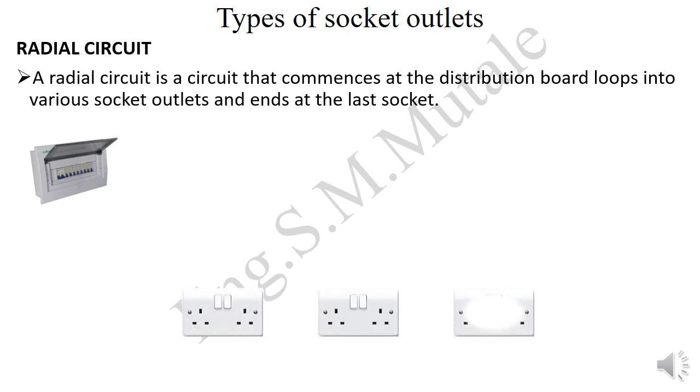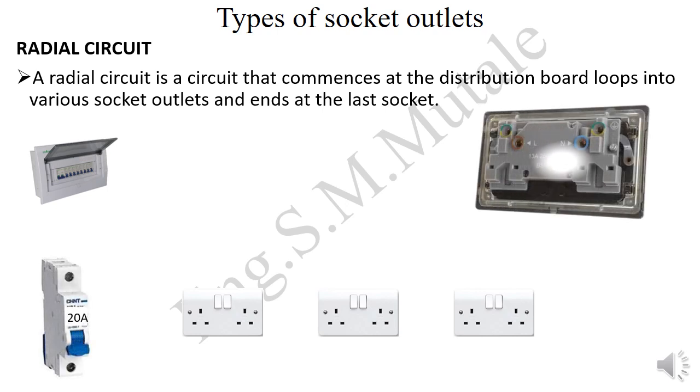For example, if we are wiring three sockets in radial, they will be taken from a circuit breaker of 20 amps. These socket outlets look like this from behind — they have a terminal for the live cable, a terminal for the neutral, and a terminal for the earth. Whether single or double, the back looks the same.